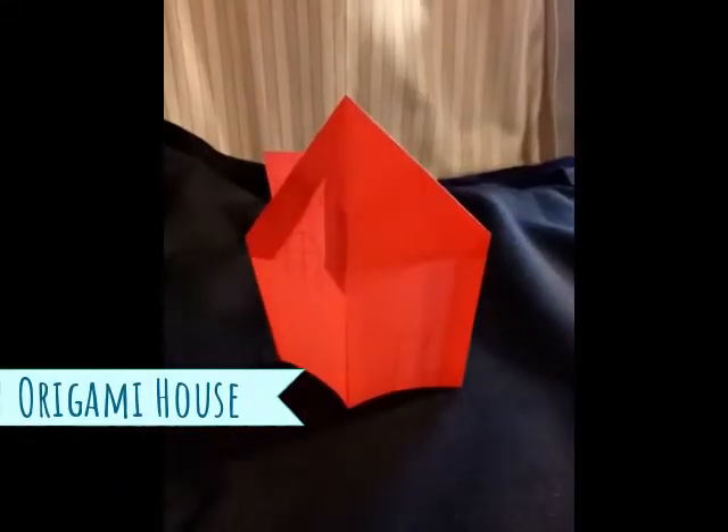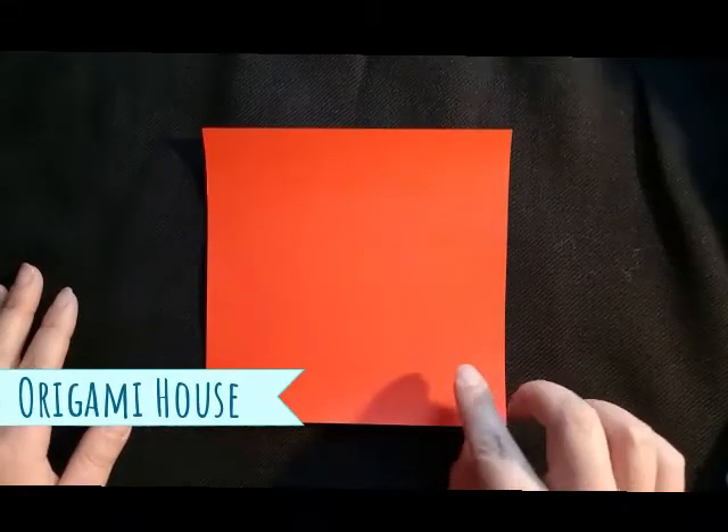This is how you fold a house in origami. Start with a nice square piece of paper. It can be any colour you like. Put it coloured side down on the table.